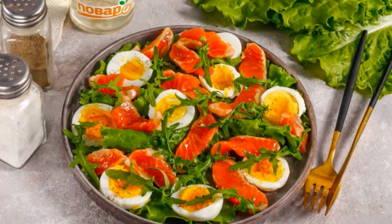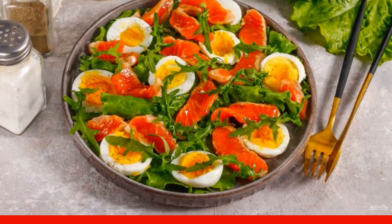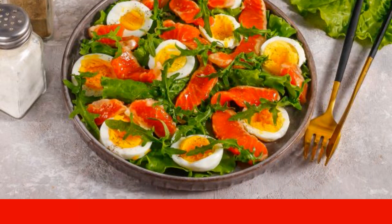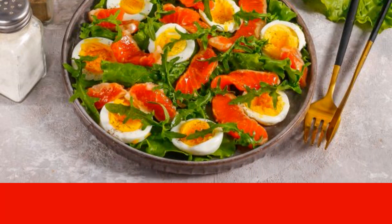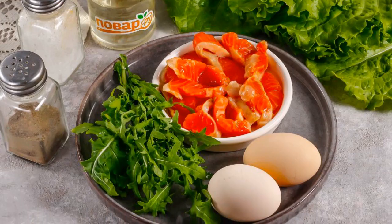A juicy salad with trout will appeal to fish gourmets. It is prepared in a matter of minutes in the presence of lightly salted sliced red fish. You can add other products to your liking. Prepare the specified ingredients.